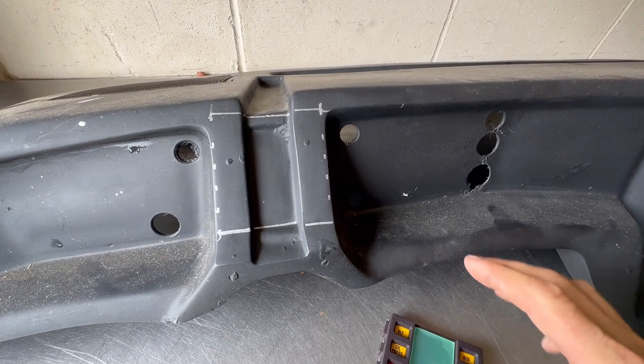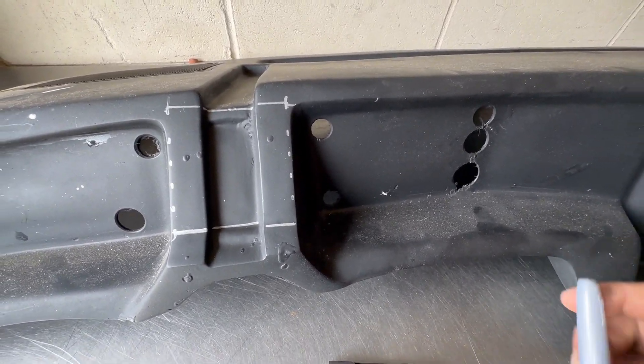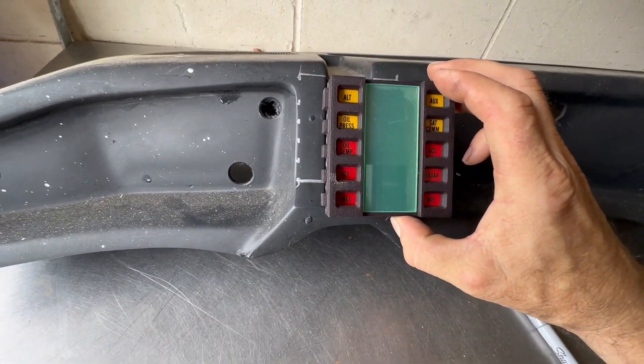I have the dash in my garage and I used a silver Sharpie — basically the same way as I did the dashboard grills. I put the voice box overlay over where I believe it's going to look decent. There's a crease right here where I drew the line, so this is where the voice box is going to sit.